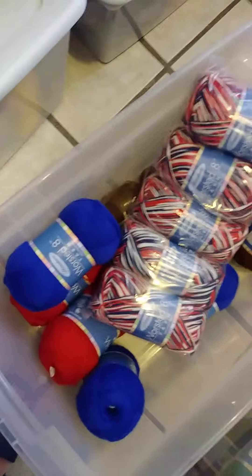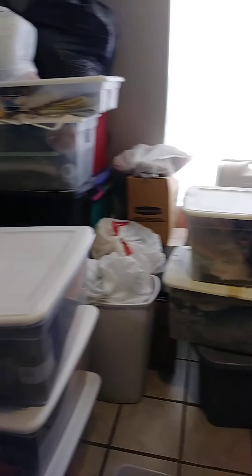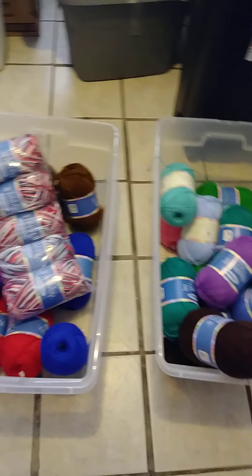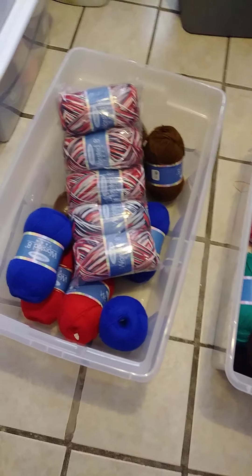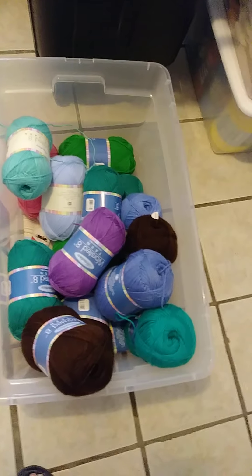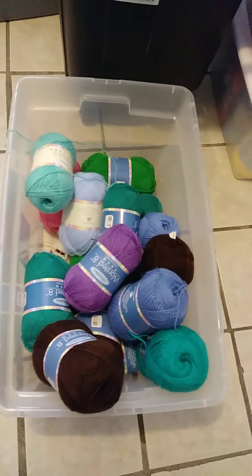Now I got two boxes. See my junk room - I call it the junk room, it's my storage. I got rid of some old sewing material that I never used and made some room, and now I'm filling it back up with yarn. But that's all right. I think I've got enough squares made to start putting together that afghan - I'll show you.